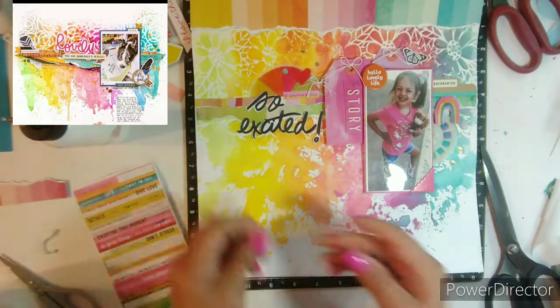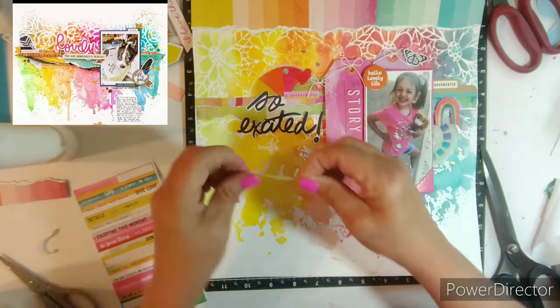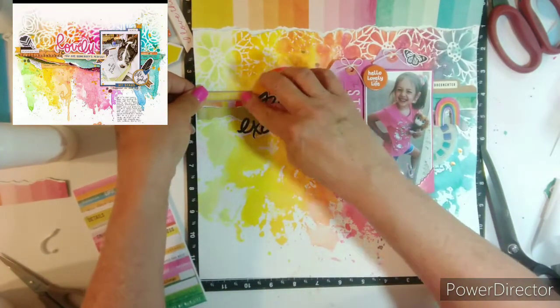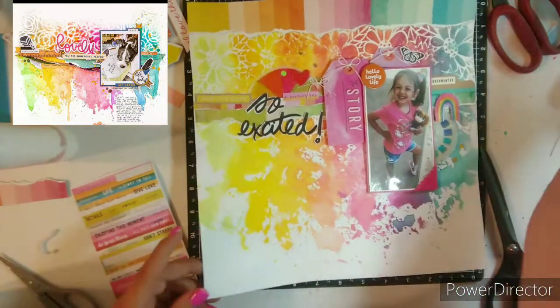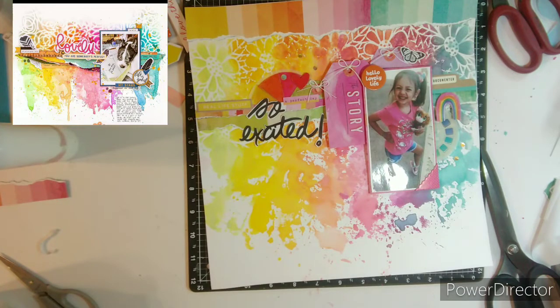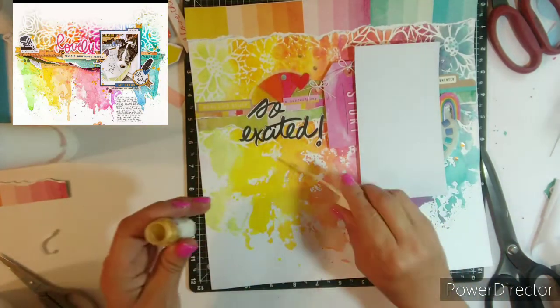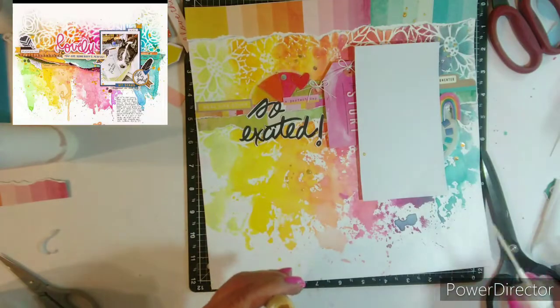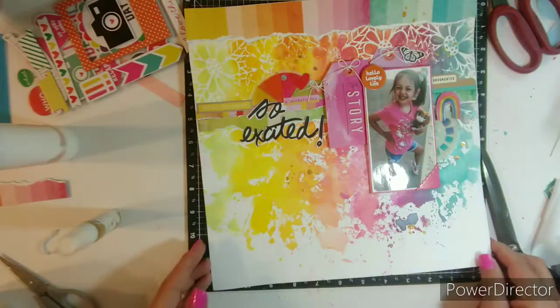Then I had this die cut with the ephemera pack from Vicki Booten, and that says 'Real Life Stuff.' I think that is it. I'm going to write some journaling, maybe down under the photo over on the right. Now I am trying to get my gold color shine — giving that a shake — and I'm going to splatter my layout. So thank you so much for coming. I'll have some close ups at the end, and I will see you next week. Bye bye.